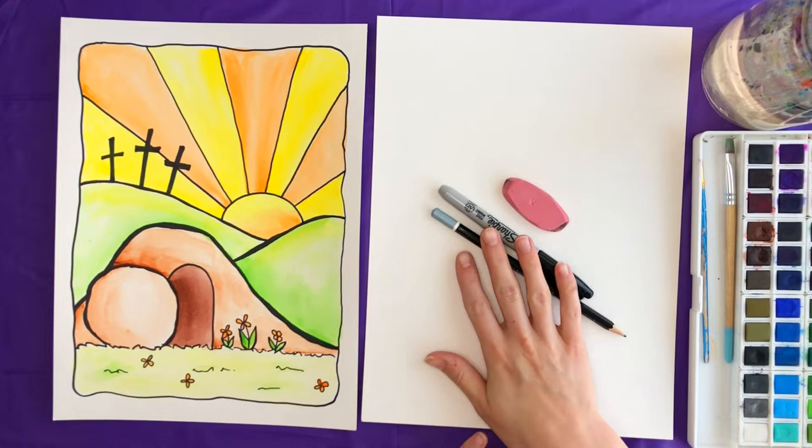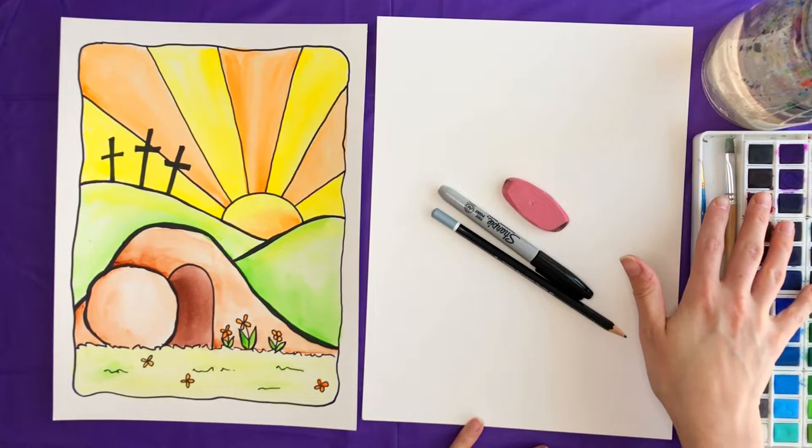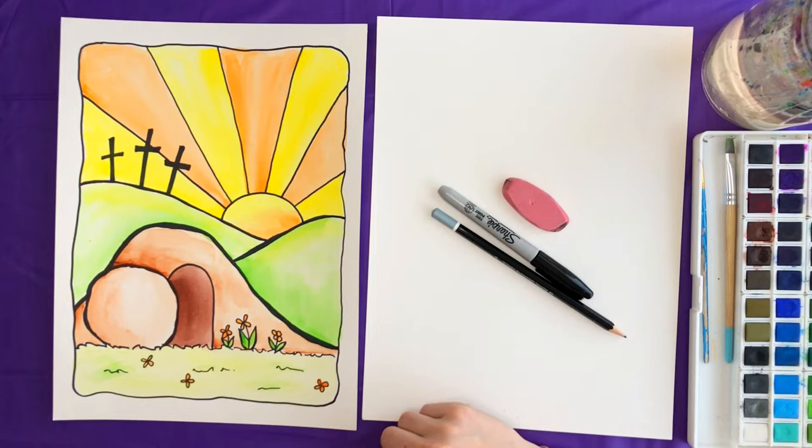Hey artists, today we're going to draw and paint this Easter scene. Make sure you have a pencil, an eraser, a sharpie, watercolor paper, watercolor paints, a glass of water, paintbrushes, and a paper towel. It's important to have the correct supplies for this style of painting, especially the watercolor paper and the sharpie.